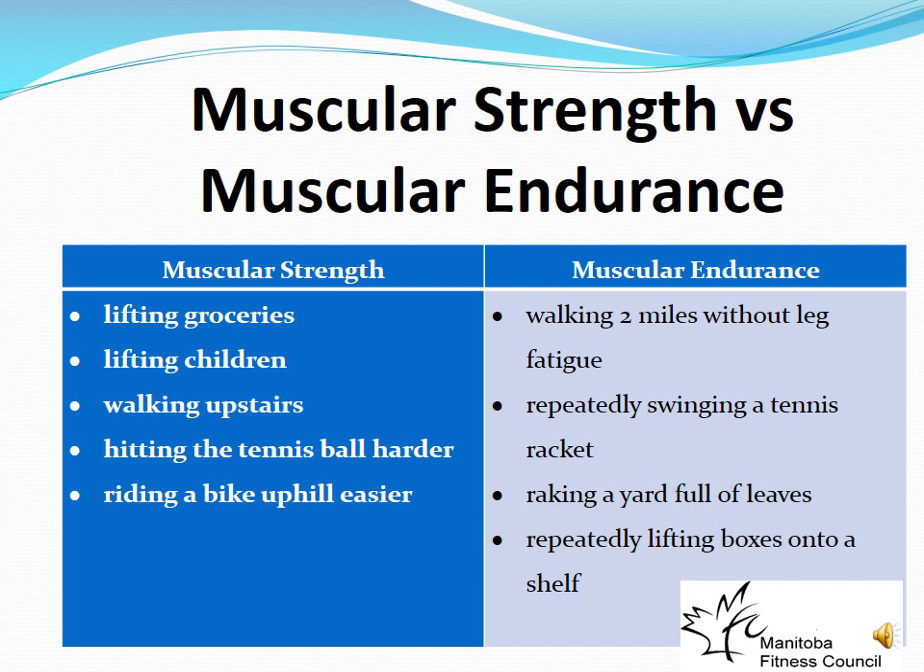Muscular strength is the maximum amount of force you can generate in a single contraction, while muscular endurance is the ability to maintain a submaximal effort over time. Real-life examples of muscular strength include lifting heavy groceries, carrying children, walking upstairs, or hitting a tennis ball hard. Muscular endurance examples include walking for extended distances, doing yard work, or repeatedly swinging. Think of strength as few repetitions and endurance as many repetitions.